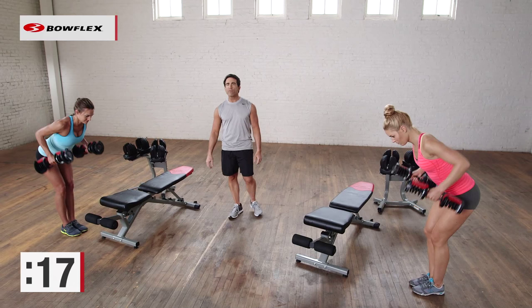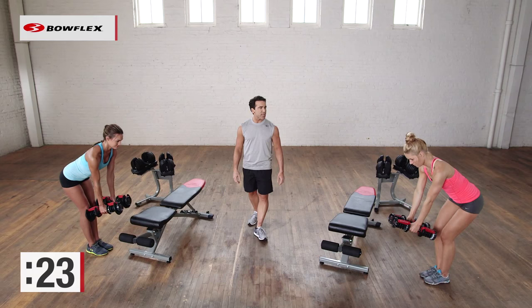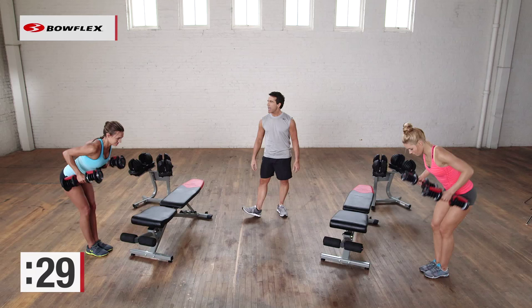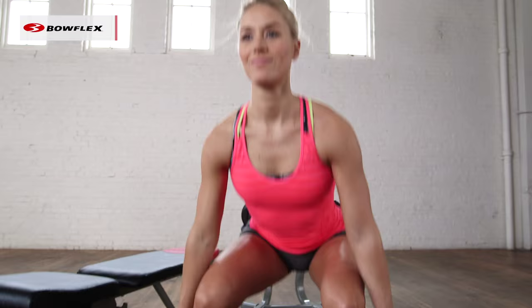We're halfway there. We have one exercise left — we're going to go back to the lower body to finish up. Seven more seconds, give me two more reps, give me one more good rep. And now let's assume that squat position. Just hold those dumbbells at your side and squat down.